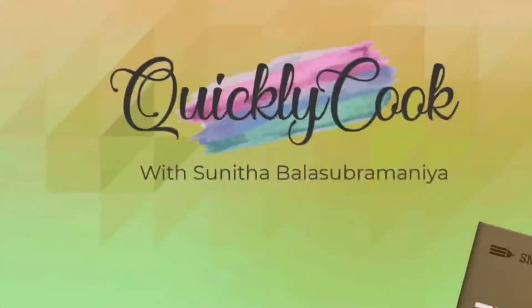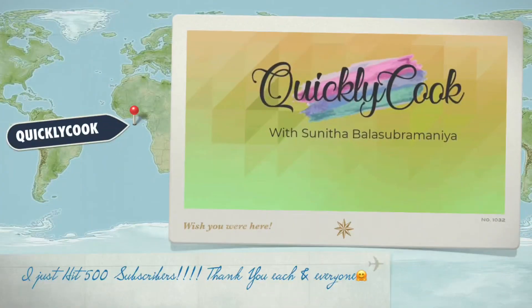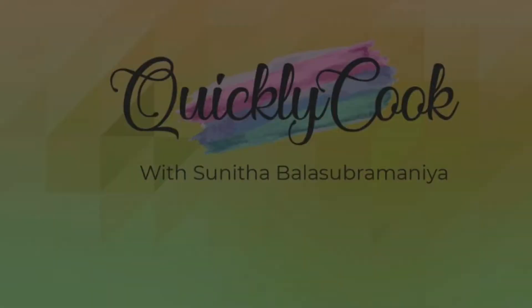Hi! I just hit 500 subscribers — thank you so much, each and everyone.